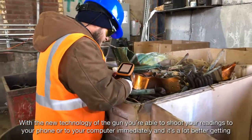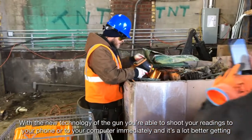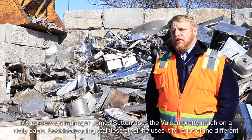With the new technology of the gun, you're able to shoot your readings to your phone or to your computer immediately, and it's a lot better getting those readings to the customer so they know what they have.